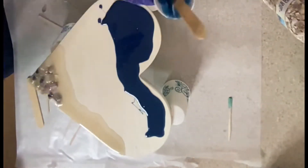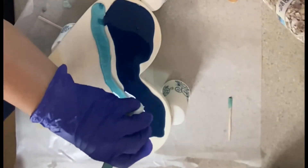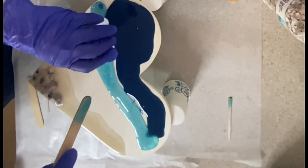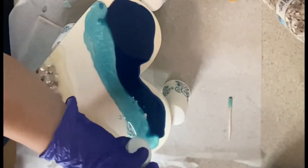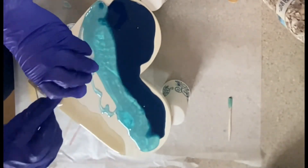I was telling her not to put it too close to the edges because as we heat it up it's going to spread. The color choices she picked were perfect — I love it.